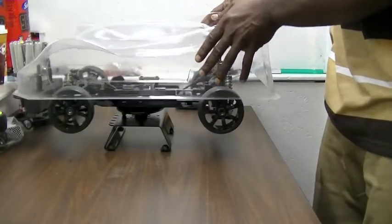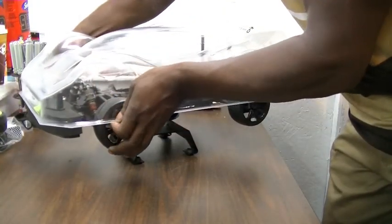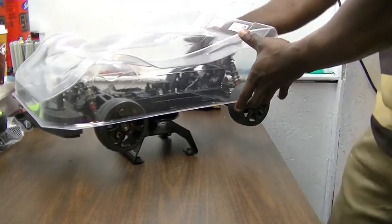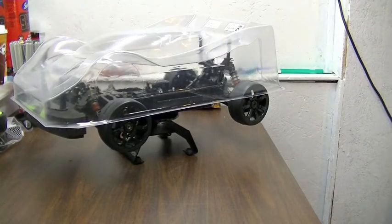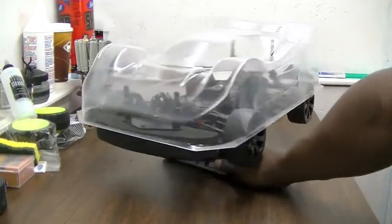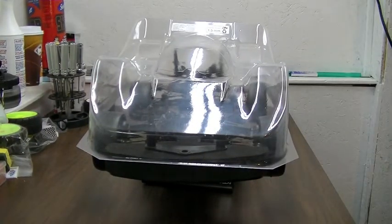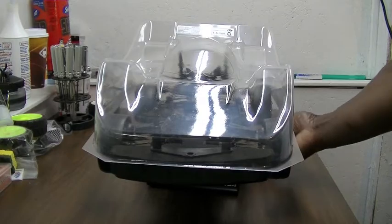If you set this down and line the wheels up, you can see that it's actually clearing in the front. Let me check — it's actually clearing the bumper with space. So that's going to work perfectly.